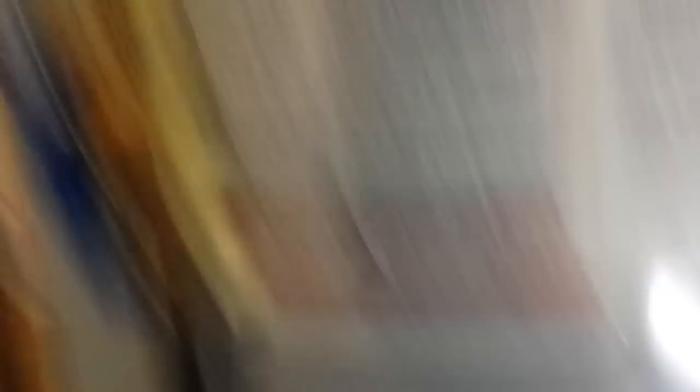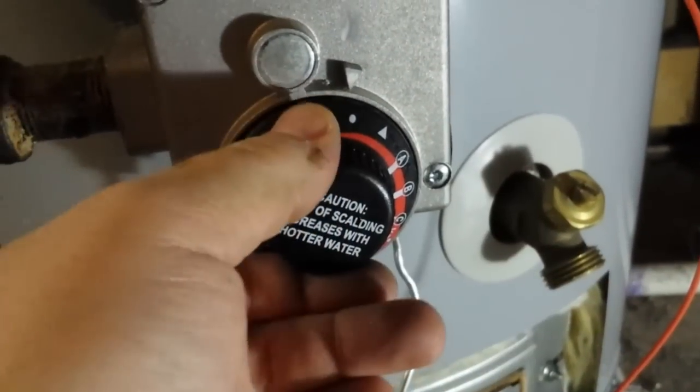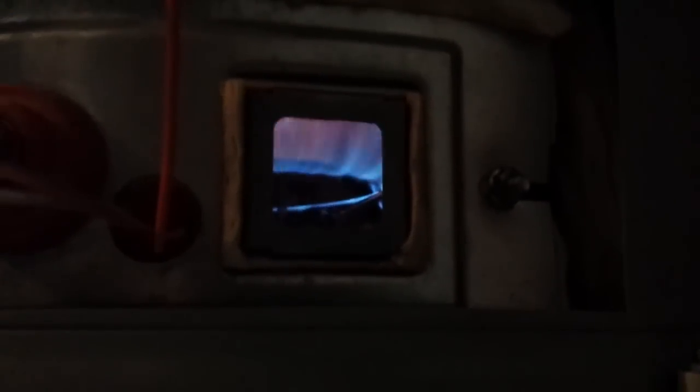Now we're going to follow the instructions — turn it on and turn it up. Look at that baby — woo doggy! Everything's back on and running. I'm going to put this cover back on after I wait a few minutes to make sure it doesn't kick off again. I don't expect it will since the resistor is brand new and has been replaced. Obviously if I can do it, you sure as heck can — from one idiot to another, have a nice day.